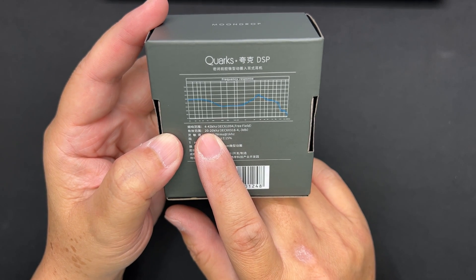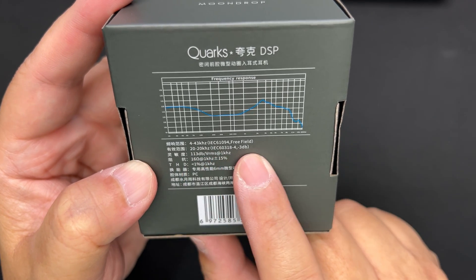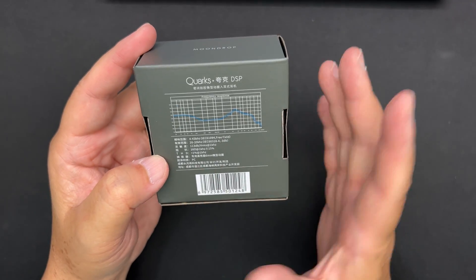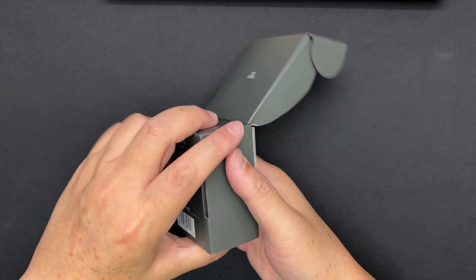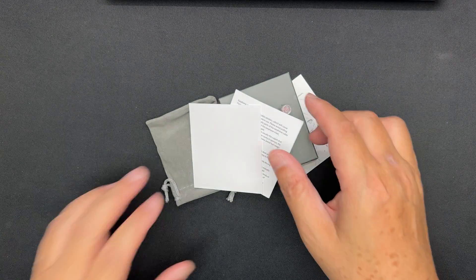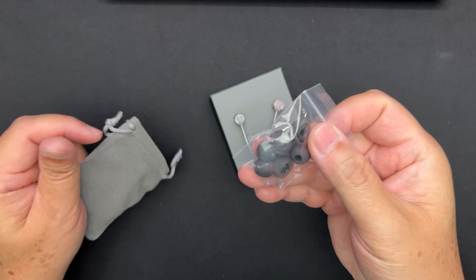The frequency response listed is 4 Hz to 43,000 Hz — that's free field. The standard frequency response is 20 to 20,000 Hz. Sensitivity is 113 dB and impedance is 16 ohms. The rest of the text is in Chinese. You've got some write-up and a QC check card, and for $15 bucks it also comes with a pouch.